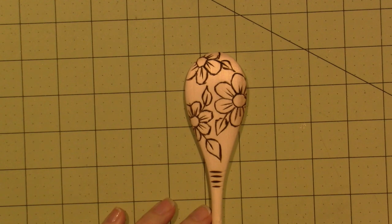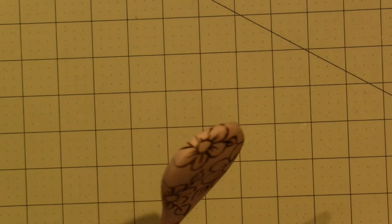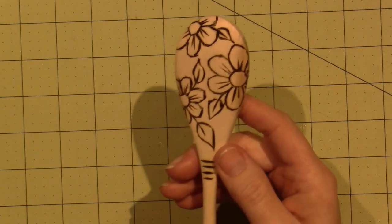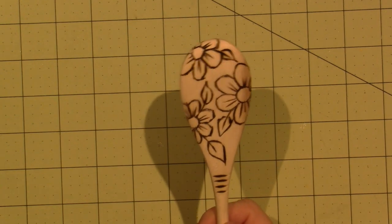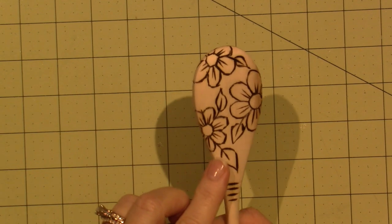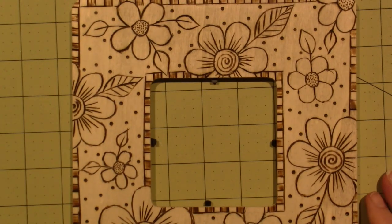This one totally inspired me to do a picture frame — I'll show you that. I took the design around the sides a little bit. You really have to get the tip really hot; the curves are hard, because even on the picture frame it's just hard. But I think at a distance it comes together.